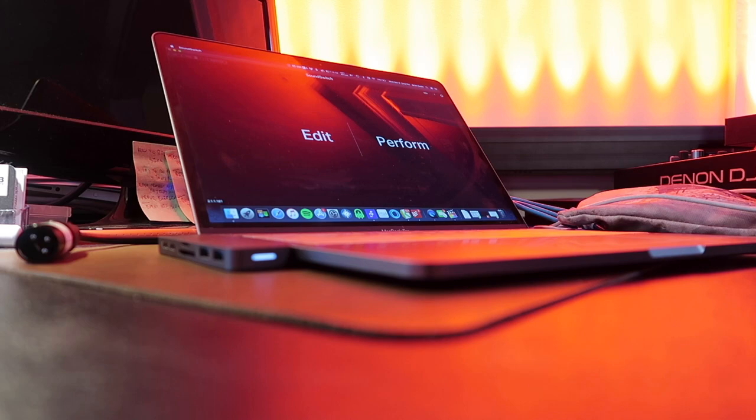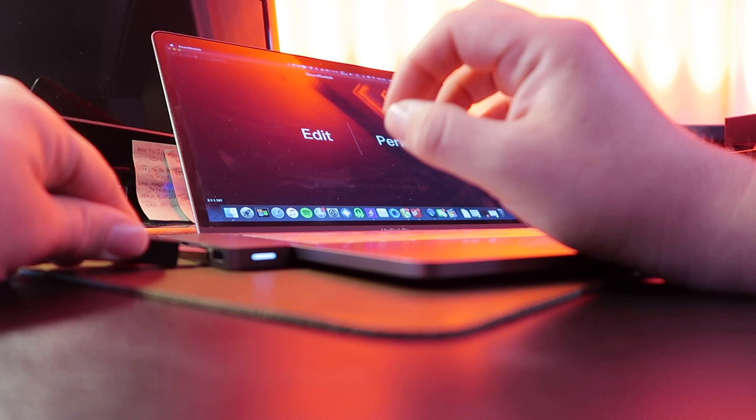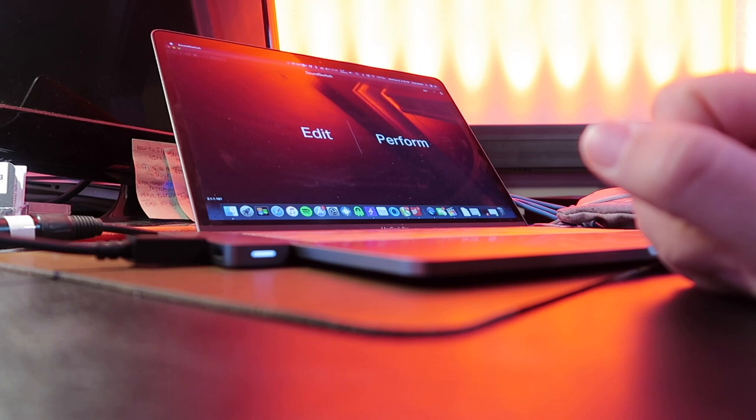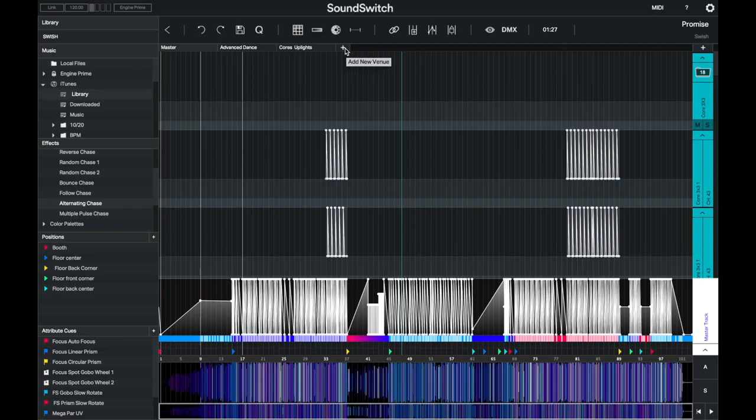Let's jump in and take a real quick look at the software. Here's the USB end, here's the DMX end — plug it in, and SoundSwitch is connected and ready to go.